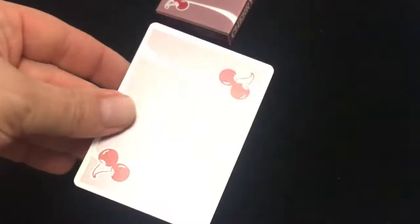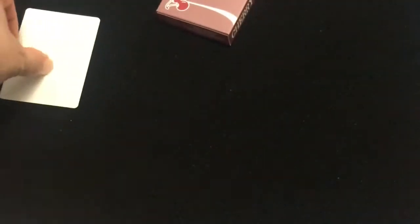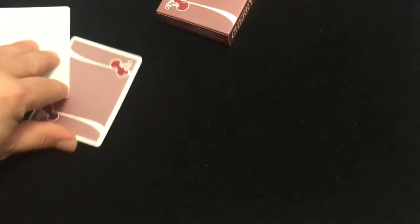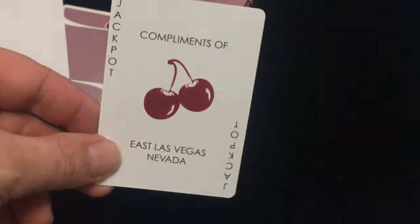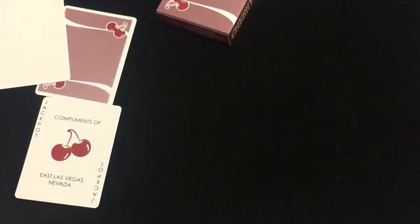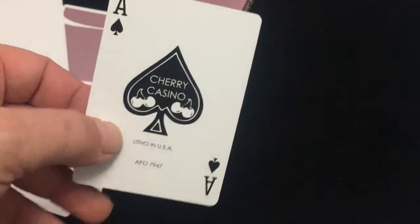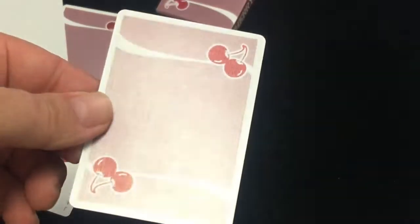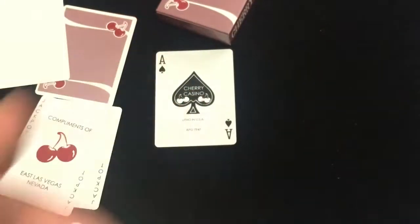You get a blank card with metallic ink on the back design — this one's not printed very well, as you can tell. And a double backer, also not printed very well. The jokers have an exact print in the corners, compliments of East Las Vegas, Nevada, just like you'd expect — metallic ink cherries. Both jokers are the same. And the ace of spades: Cherry Casino, Live Forward USA. Aside from the jokers and the gaff cards, these are printed better, as you can see. Everything else is completely standard, as you would expect.